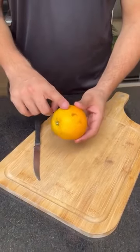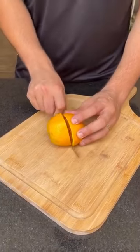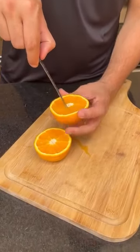To begin, you'll need an orange. Let's cut it in half. After you've cut it in half, we need to remove the core of the orange. We'll only remove it from one half and get rid of all the seeds.